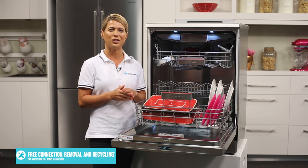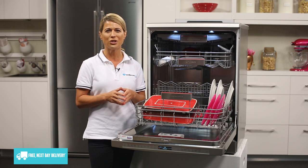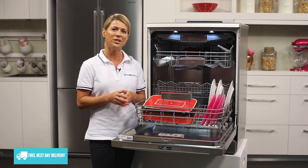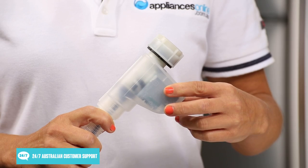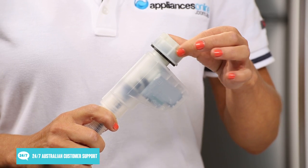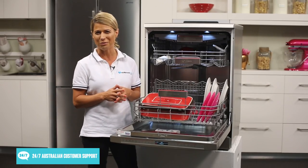This Bosch dishwasher is filled with amazing features and functions that will make washing dishes a more calm and enjoyable experience. With a handy 24-month warranty, as well as amazing safety features such as the child lock and Bosch AquaStop Plus anti-flood protection, this dishwasher is a great choice for those who love their feature-rich appliances.